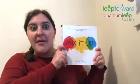Hi, friends. Let's read a book all about color. It's called Mix It Up. Are you ready?